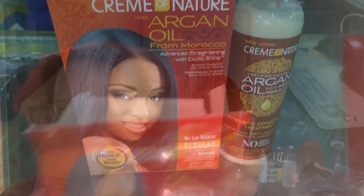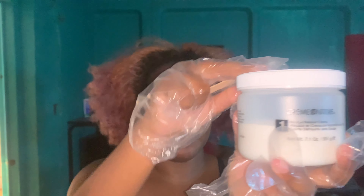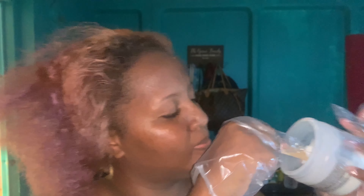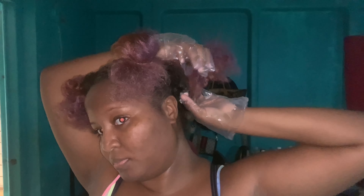I ended up deciding on the Cream of Nature brand because it usually works with my hair. I'm going to be showing you guys the whole process of the relaxer. I just wanted to read the instructions because it's been a while — about three years to be exact. This is the jar that came in the box and this is the activator. I mixed both of them together like the instructions said, then I sectioned my hair into four to make it easier.